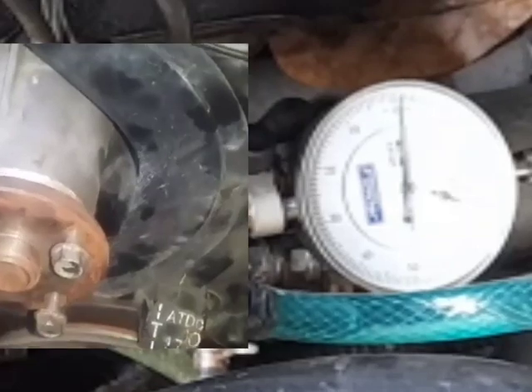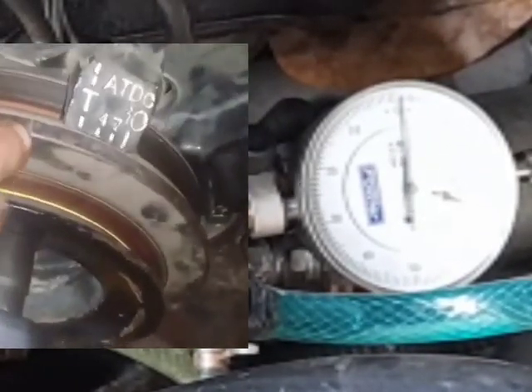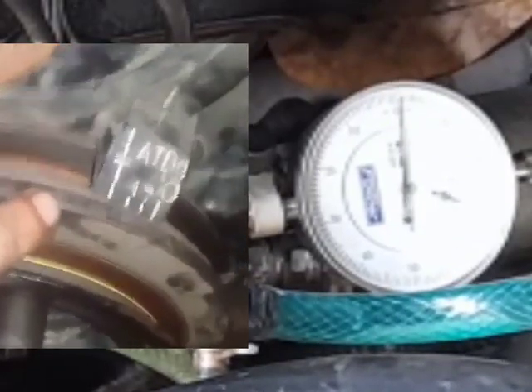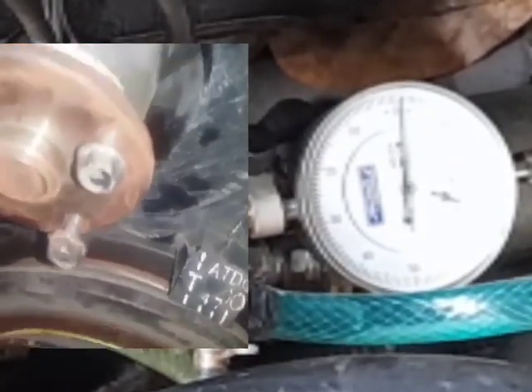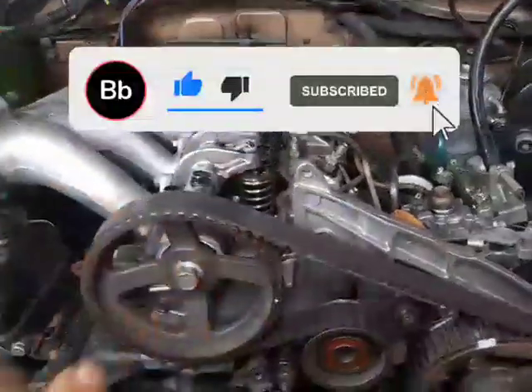As you can see, that is already one complete rotation and the timing mark did not even reach top dead center. That means diesel will be introduced before top dead center, and we do not want that. We want diesel to be introduced after top dead center.